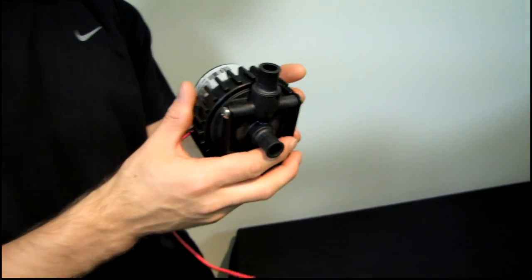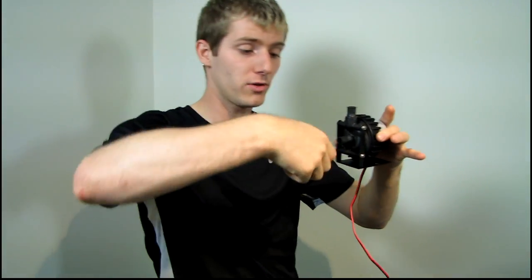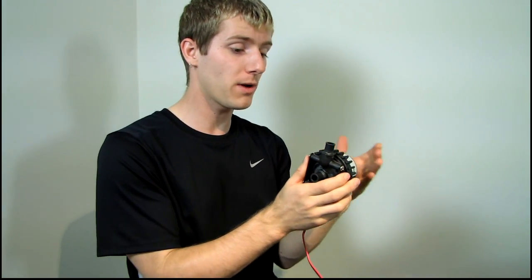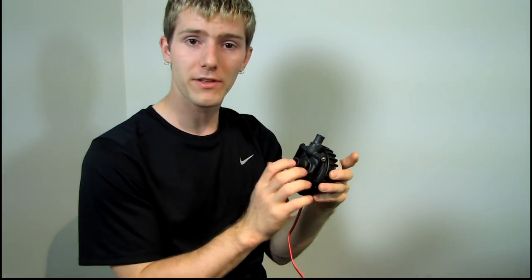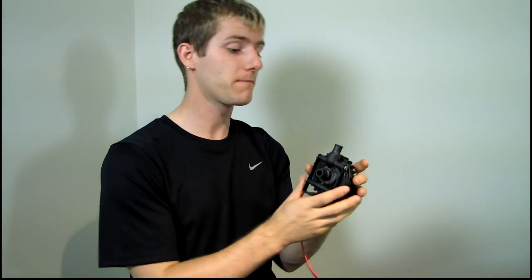A couple of things when installing a pump that are very important. Number one, you always want your pump to be lower than your reservoir, because gravity works — the reservoir water will feed into the pump without any effort. You also want to make sure there's no restriction around the inlet. If you have a really tight U-bend right before the inlet, that's bad. If you want to limit flow rate, limit it at the outlet rather than the inlet. The inlet should be as restriction-free as possible from the reservoir.